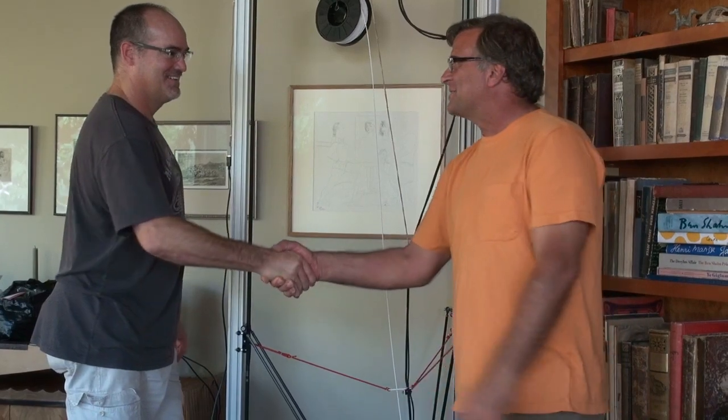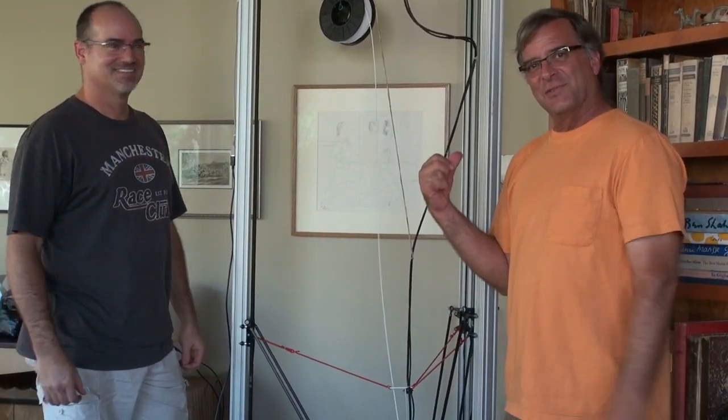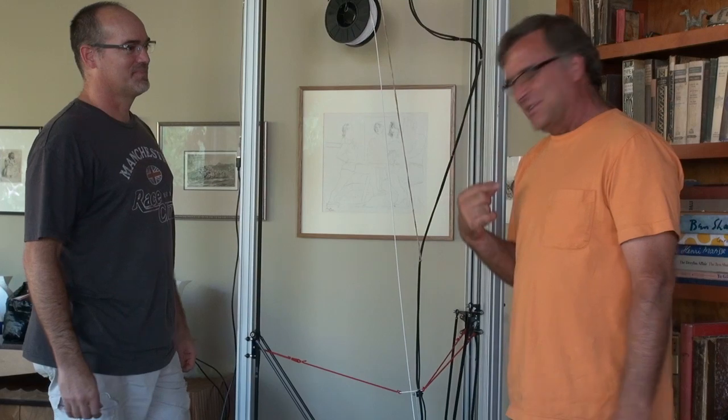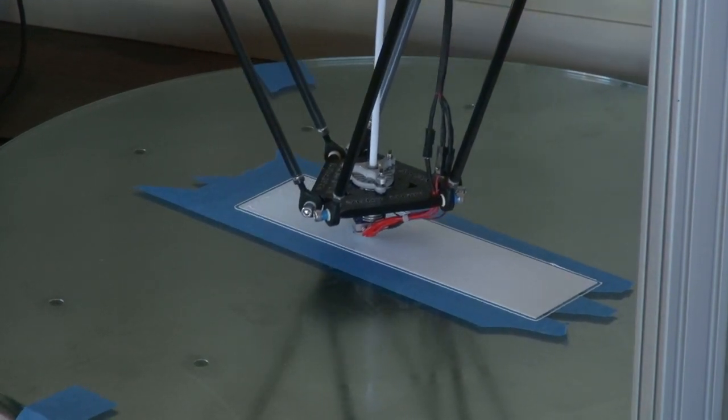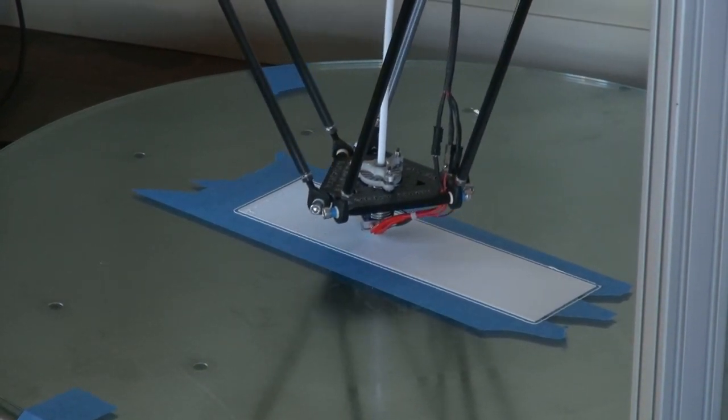Outstanding. Steve, thank you very much for bringing this in and getting this set up for us. My pleasure. We're going to hang out here and watch this for a while and get back to you when we get this puppy ready to pop out. When this second layer gets done, it's going to start doing the sides — the walls of the sculpture itself — an inner and an outer layer, working itself right up.